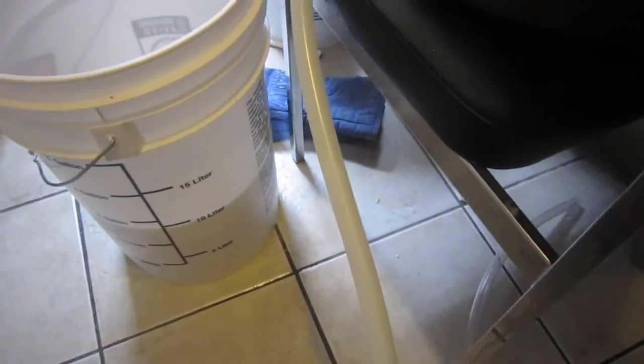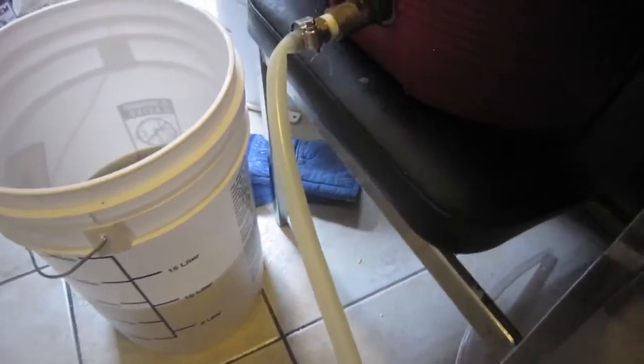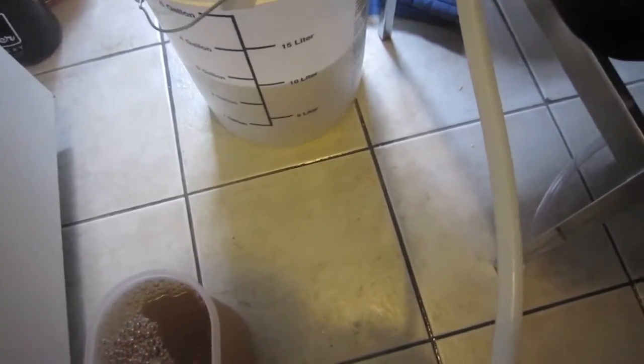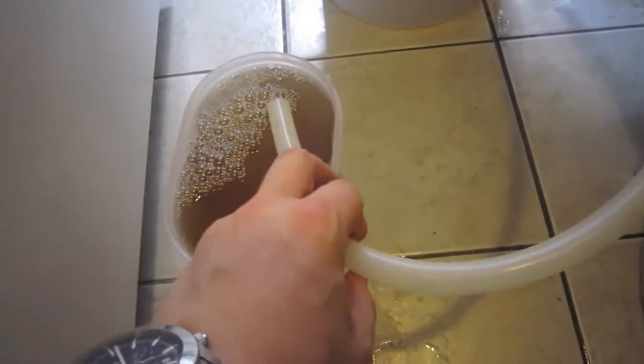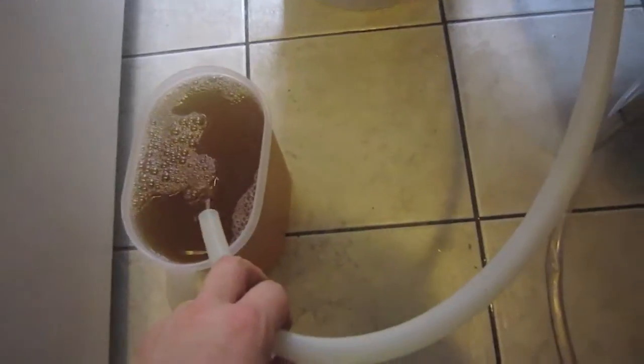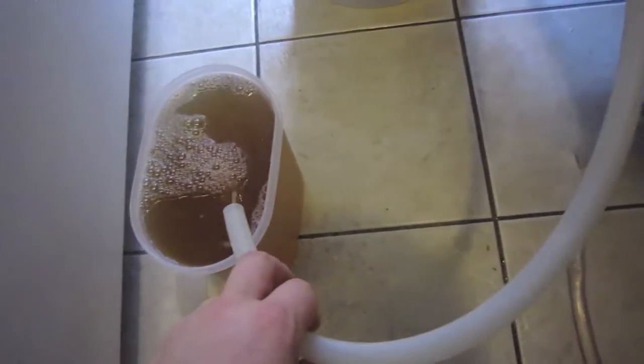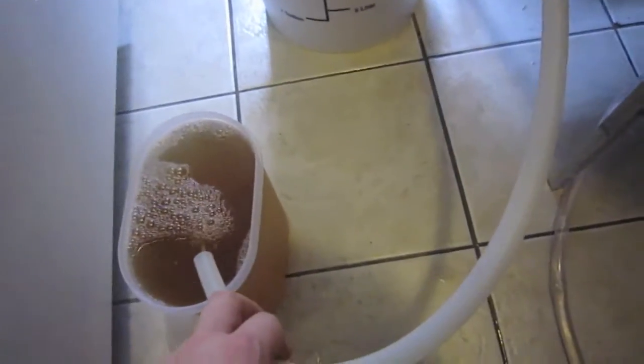I'll boil eight gallons in my main pot and handle the three gallons across two smaller pots to avoid boil-overs from all the wheat. We're just about at the 11-gallon mark, and just before I started filming I took a refractometer reading.